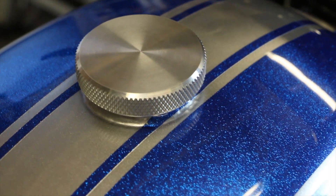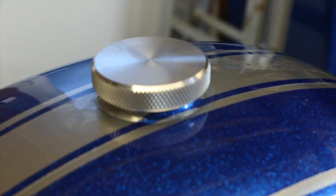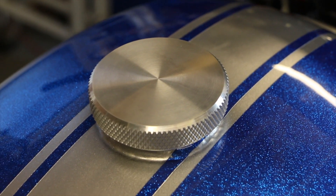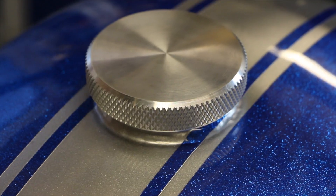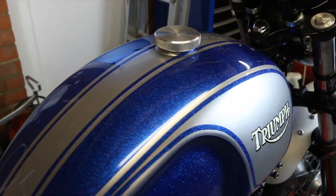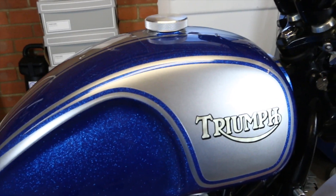When I did the tank install I didn't have the cap in place, and this is the one that I've chosen to go for, which is just the spun aluminium version. I think you'll agree, with the silver stripe, that one works particularly well on this tank.